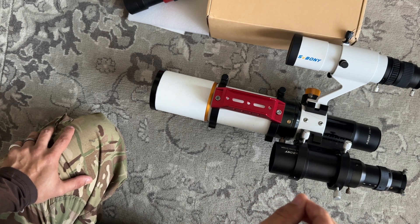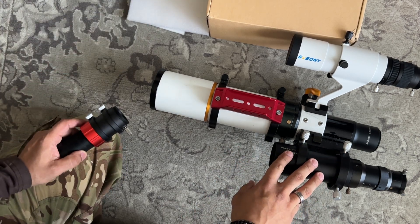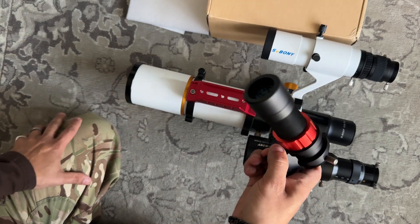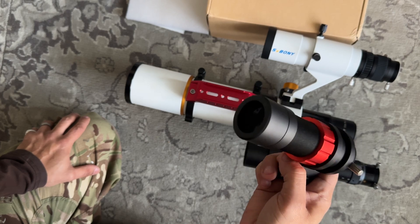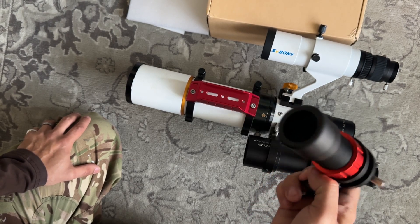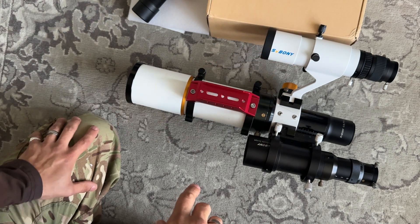Guiding is going to be the main one. I was having problems with the original guidescope, so I went to the 30mm — massive difference, a lot more stars for me to pick from. So PHD2 was running a lot better. We will see what this one can do.